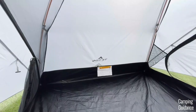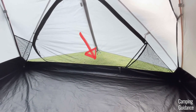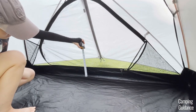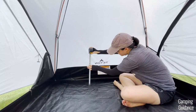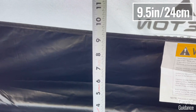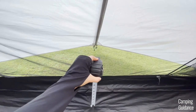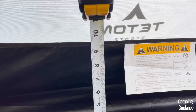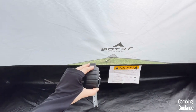I also noticed that the widths of this tent have slightly higher bathtub flooring than the lengths of the tent. The bathtub flooring was only about 7 inches for the longer length of the tent, while it was 9.5 inches for the width of the tent. But notice the side with the shorter bathtub flooring has the Rainfly pulled away from the tent body more than the side with the longer bathtub flooring, hence the difference in the tub feature.